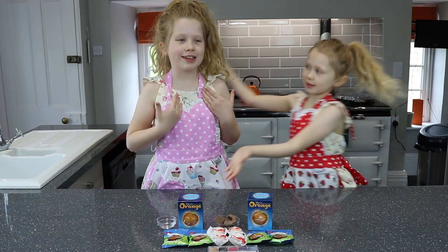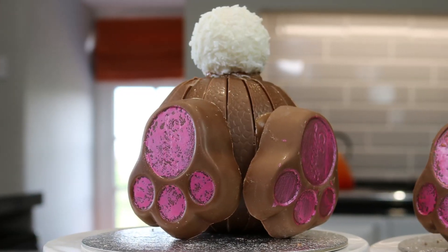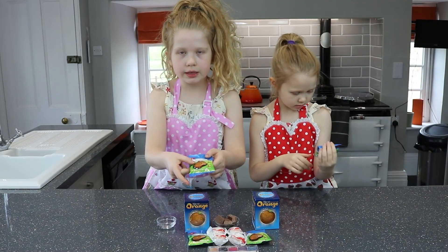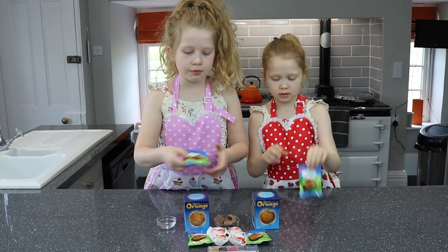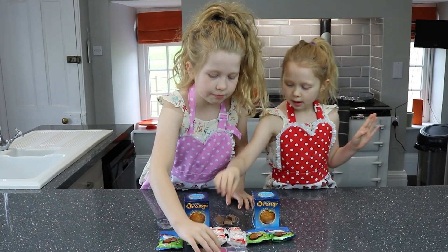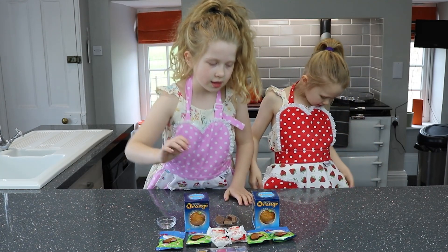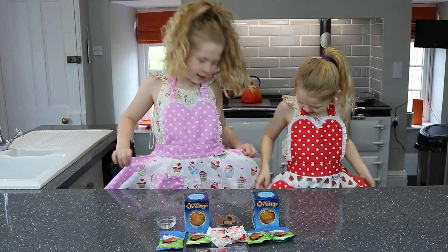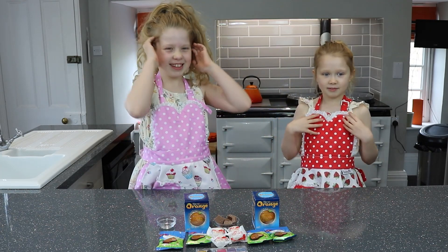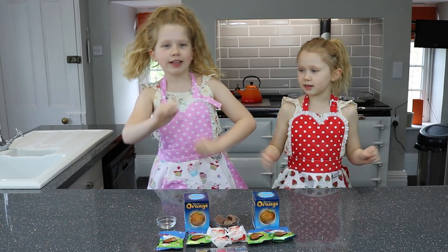Hi guys, welcome back to Darcy and Dojana! Today we are going to be making some bunnies out of a chocolate orange. We got a Lindt bunny paw and we are going to be covering it in this pink sweet stick. We have also got our bunny tails — they look really good! A Sunday girl apron — it says here hands wash, apron, bun. Let's get ready to cook!